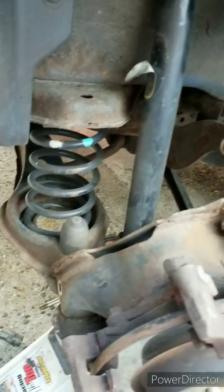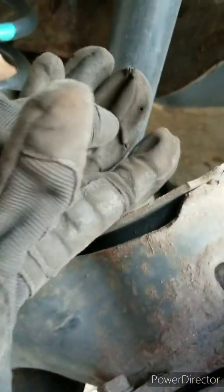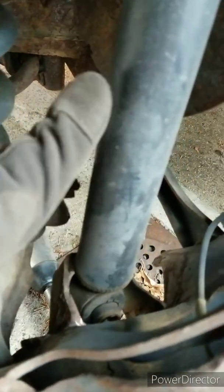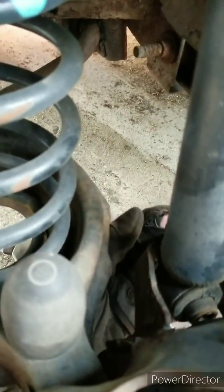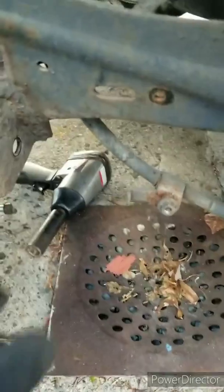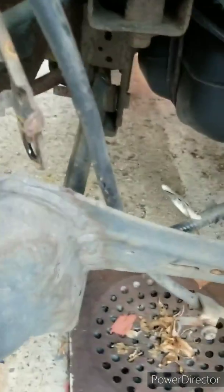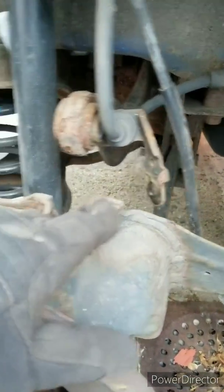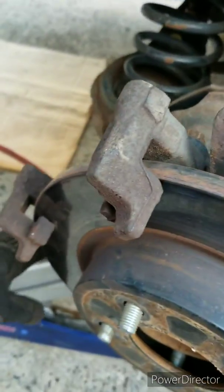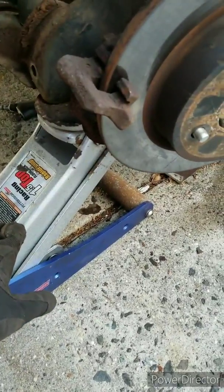My advice is to take off the bottom bolts first — there's one here, and one holding the shock which is facing inside of the car. I will remove this one first, then this one, and this one. They're all 17. Then at the end, this top one is also 17. And before you move that last one, remember to put a jack underneath so it doesn't just collapse down.